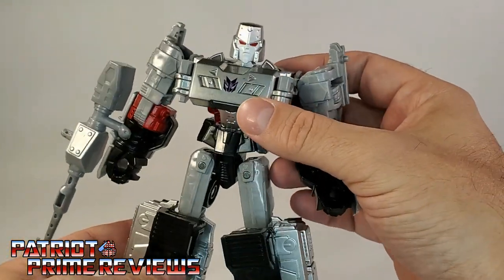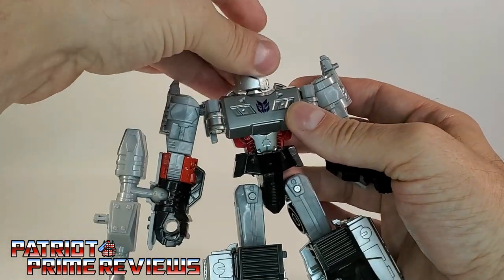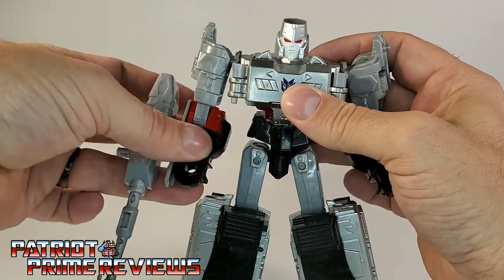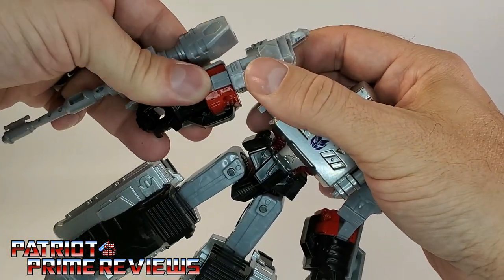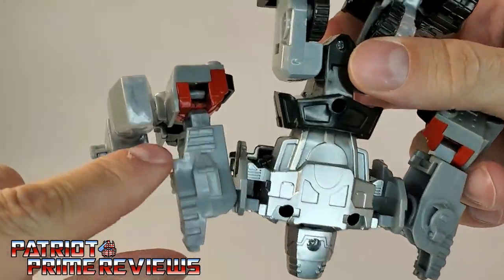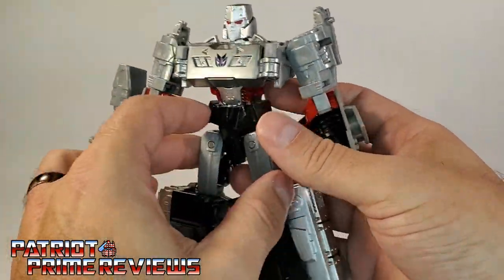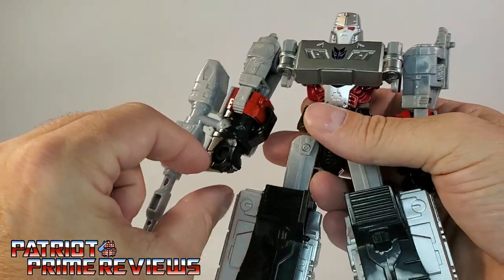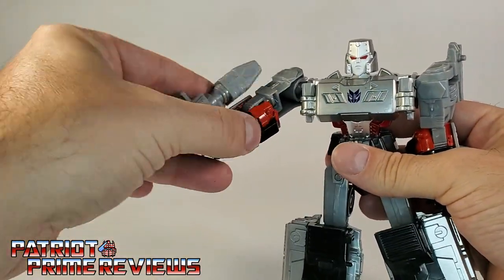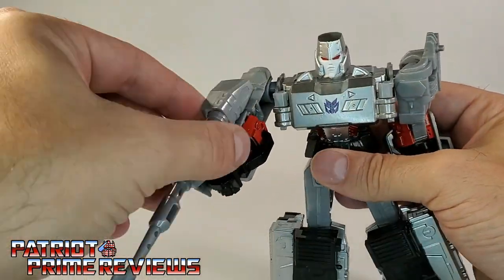Lots of details, really impressive. Now, articulation for the figure: the head is not on a ball joint, but it can do a complete 360. The arms can go up and down. There is an elbow bend and elbow rotation, but it is really, really tight. It makes me a little nervous with the joints because it's a clip, and if you're familiar with G1 Transformers and clip joints, they usually break — not a big fan of those. There is no wrist rotation. The Fusion Cannon can flip over so it looks like he's holding it as a gun, which is pretty slick, and it rotates and spins on a ball joint.